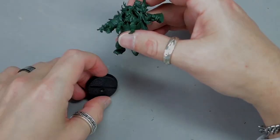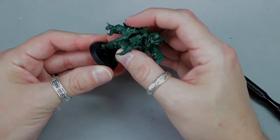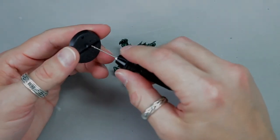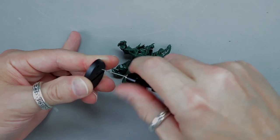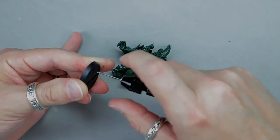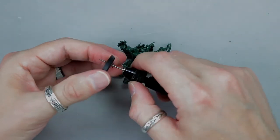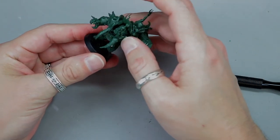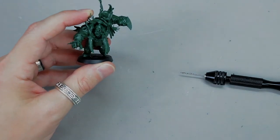With the paper clip in the foot, fit the model on the base to find where you want to position it. Press down gently — it will mark where the pin needs to go. Drill through the base at that spot, going all the way through. Fit the piece in, then glue him down and you're good to go.